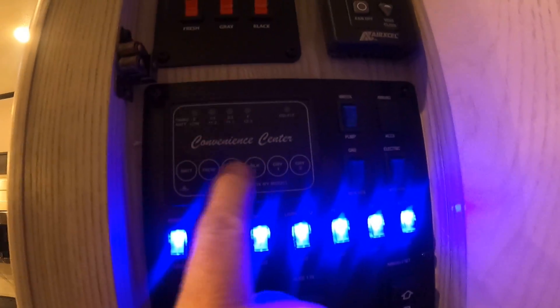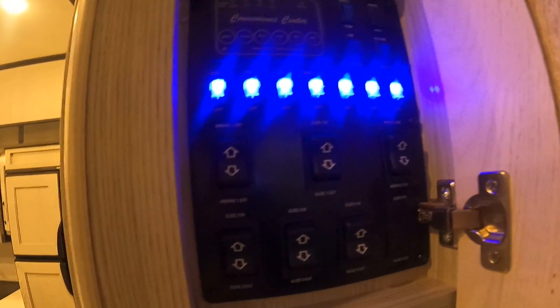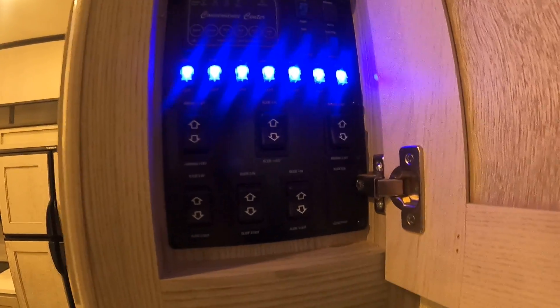Up here is our main system — this is the heating tank controls, the on/off for our fan up there. That's our max air vent there.